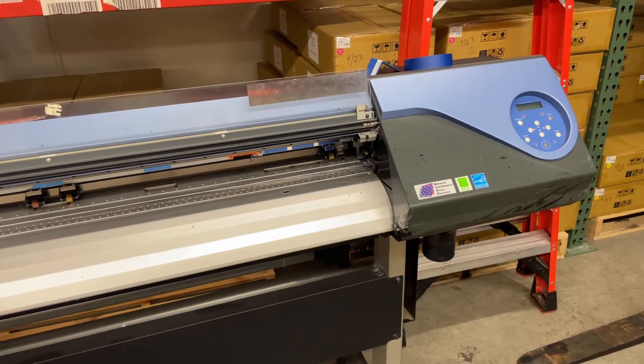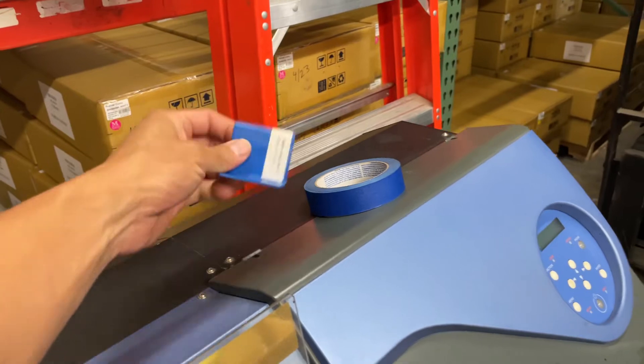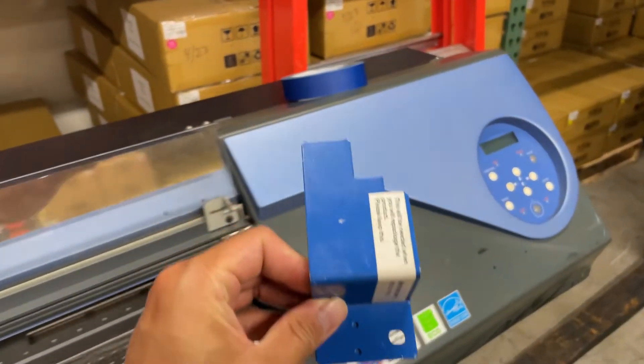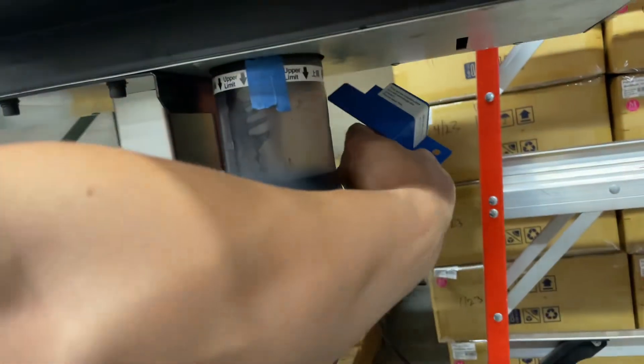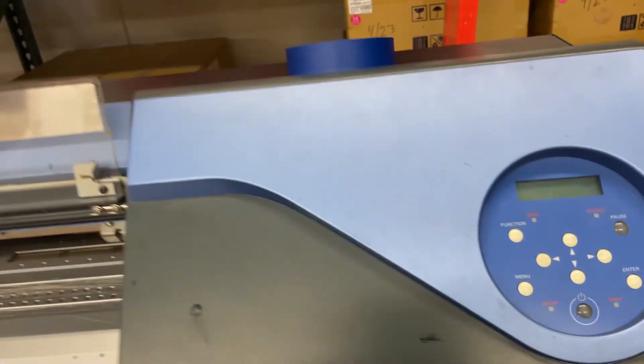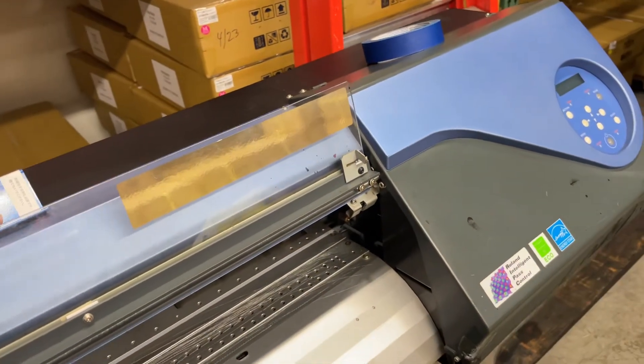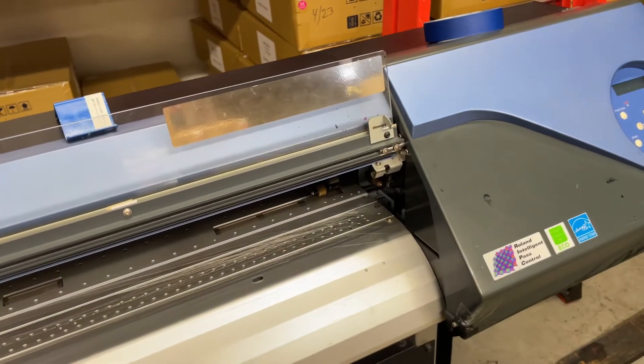You want to make sure the printhead is not moving. You will find this printhead bracket — usually you'll find it right somewhere there with a screw attached to the printer. You will also want to make a nozzle check before and after the move.